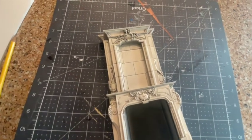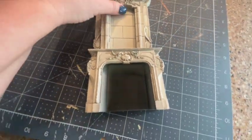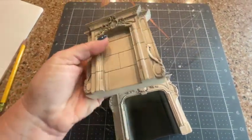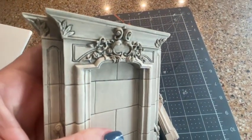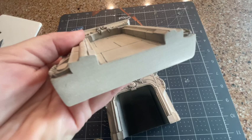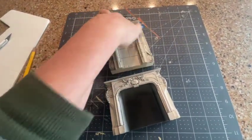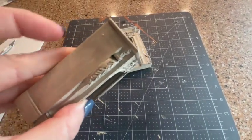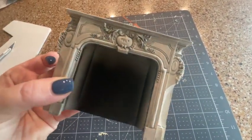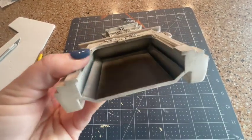This is the fireplace that I'm starting with, and I did purchase this — it is an awesome Victorian two-piece fireplace. It is a heavy resin and it has some really great details already on it, so I thought this would be perfect for the room. You can purchase this same fireplace on my eBay website. I'm offering a special discount for YouTube viewers — you can find the coupon code in the description below.